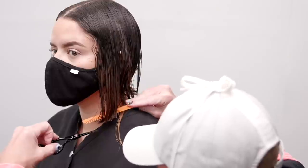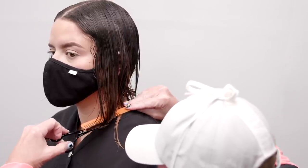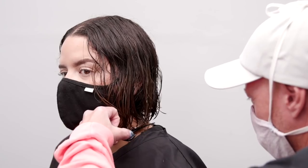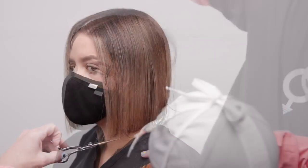By using the approach I used today on a one-length cut, you will be able to minimize the things that are out of your control and maximize the focus on the details and discipline required to duplicate a precision line technique on any guest with any hair type.